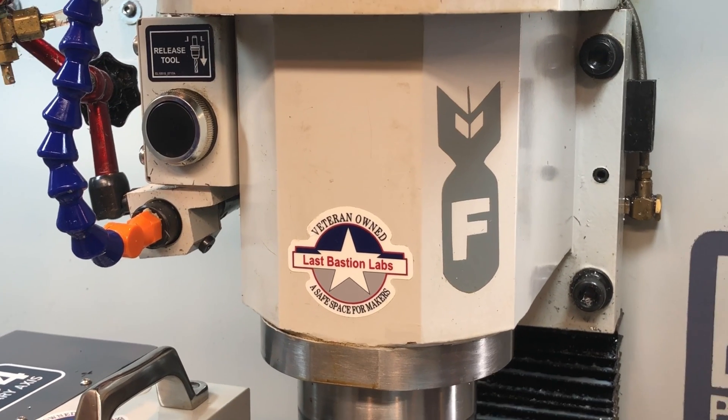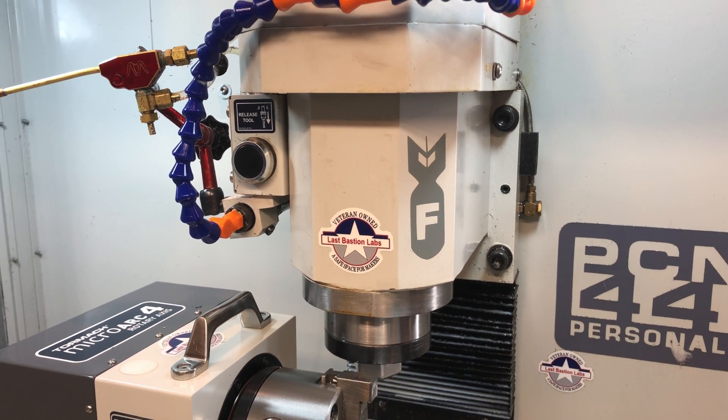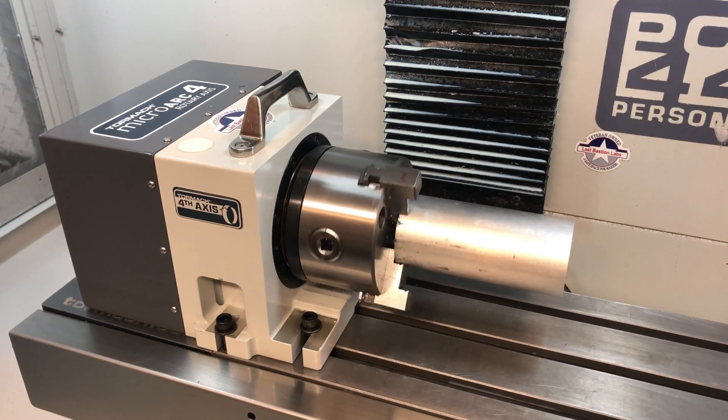Welcome back to Last Bastion Labs. I'm Tim. We all know that adding stickers to our vehicle adds at least 20 horsepower, but when you add decals to your mill, we gain at least five ten-thousandths of accuracy. Check out my new toy, courtesy of the wife unit.